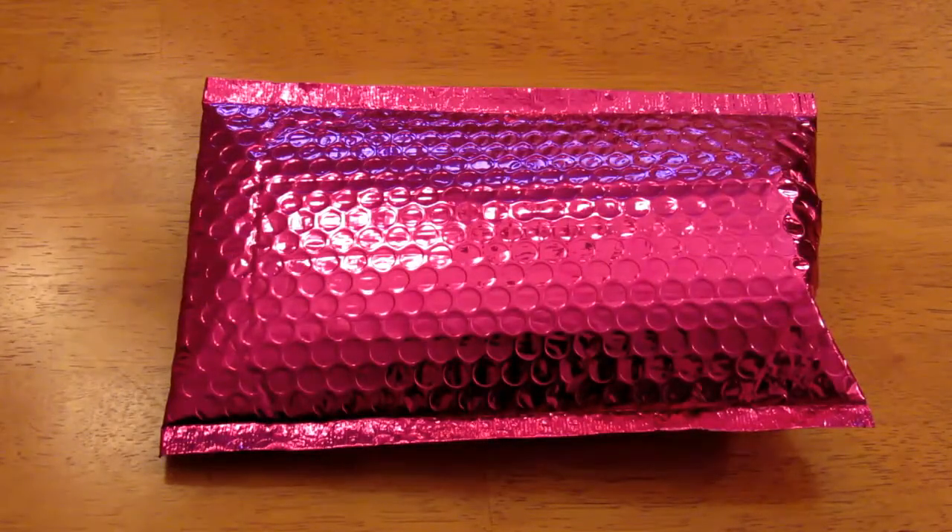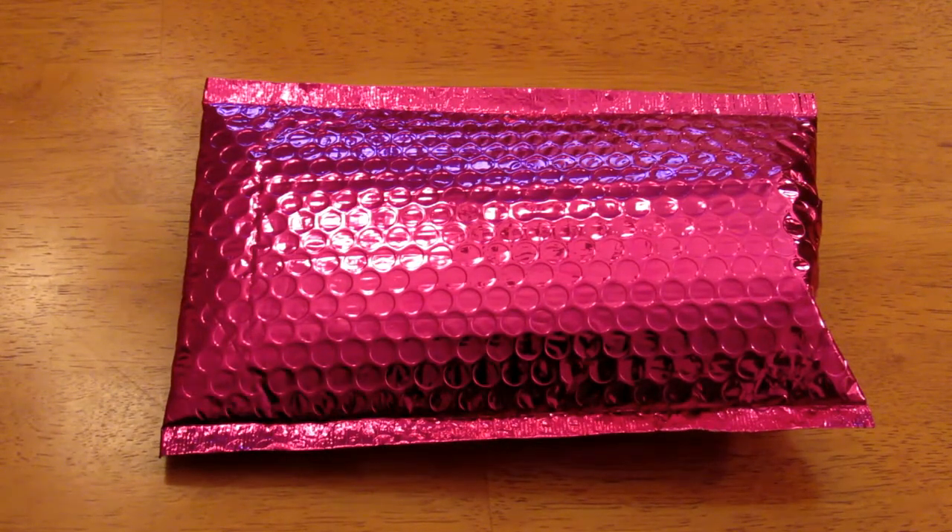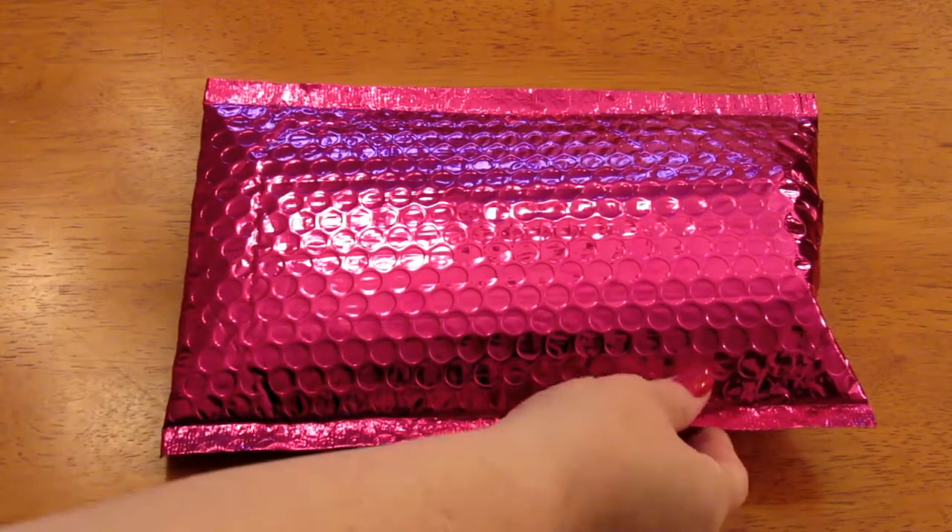Hey, it's Leigh, and today I wanted to share with you the unboxing or unbagging of my Ipsy Glam Bag. I saw a sneak peek already, so I know what the actual little bag looks like. I wish I hadn't done that — I'd like to be surprised. So let's open this up.